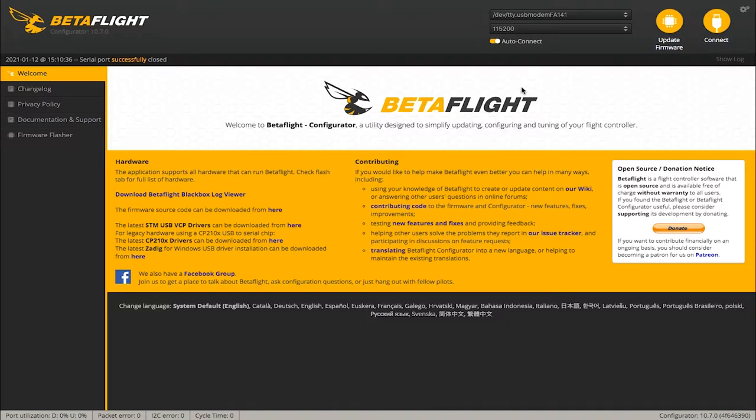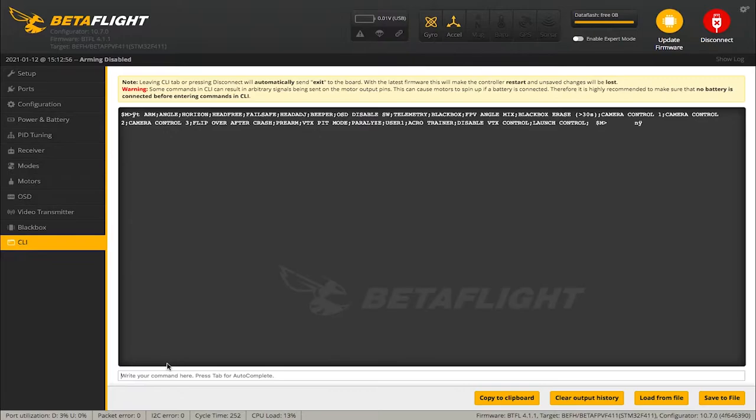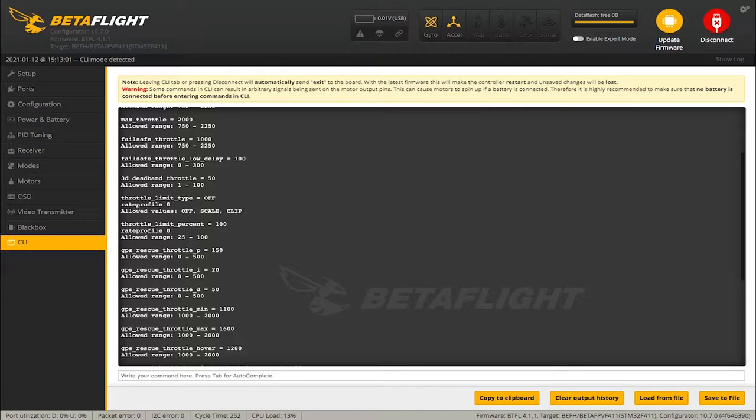This is the other way to do it through Betaflight. This isn't going to be adjustable on your controller, but it's another way to just tame your throttle down if that's all you're looking to do. Plug the drone in, connect to it, and go to CLI and type 'get throttle'. We want to modify throttle_limit_type and throttle_limit_percent. Type: set throttle_limit_type equals scale, then hit enter.